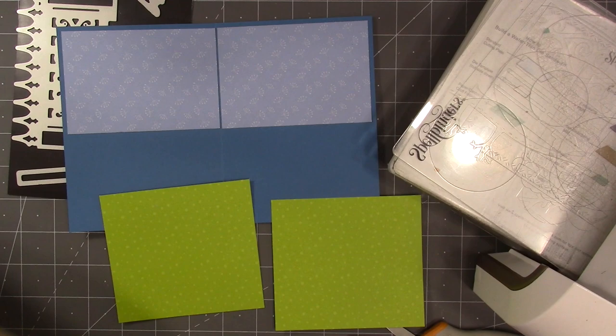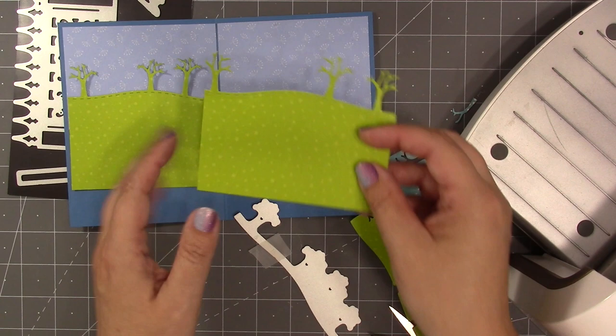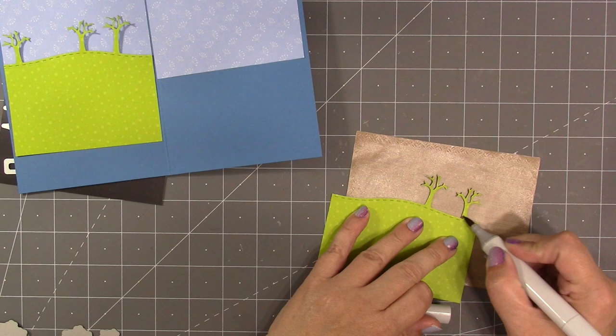With those green panels I'm going to edge them first using one of our new die sets — this is the long nature edges 2. One of the dies in that set will cut a stitched curvy hill with some trees attached. I decided the one tree that was kind of close in the middle was too close to the fold, so I just trimmed that one off.